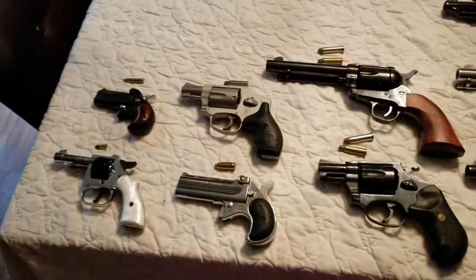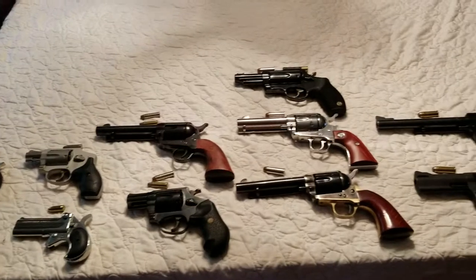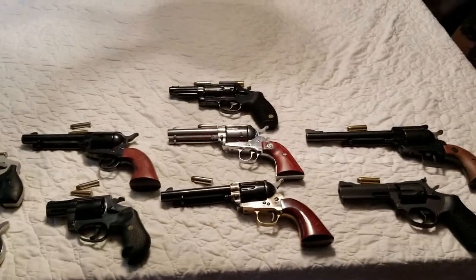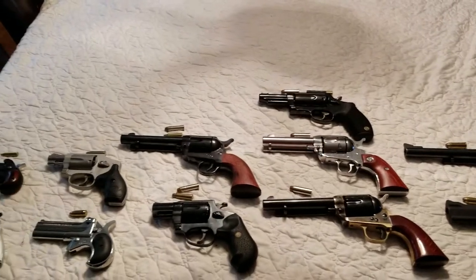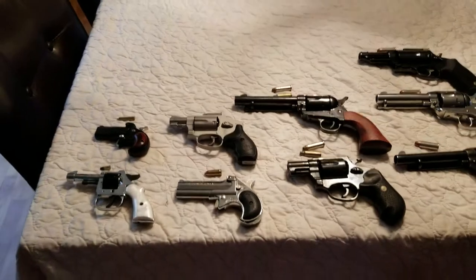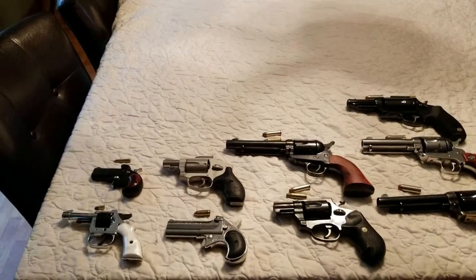Well, that's pretty much all I had. I just thought it'd be fun to look at this kind of sampling of pistols. If there are any of them you guys would like to see more of, know more about, or want to see shot, let me know in the comments. Thanks!